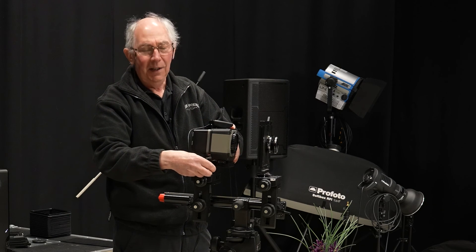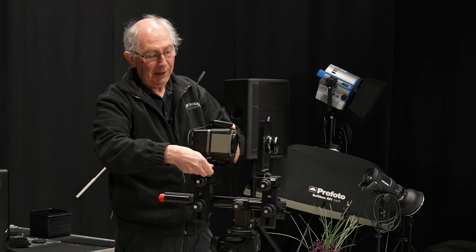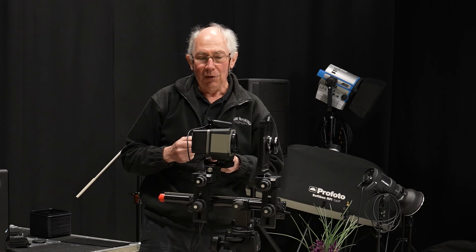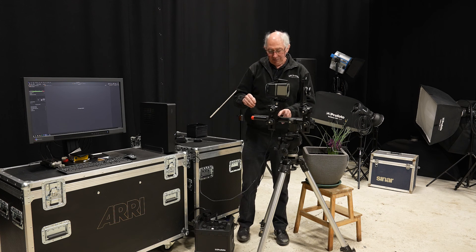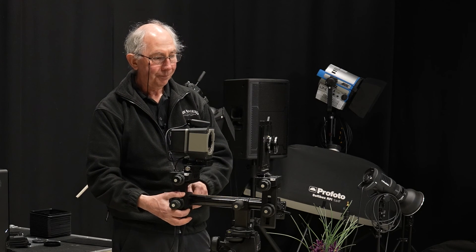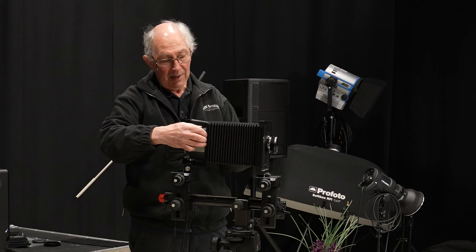Here I have a Phase 1 IXA 180. Now this has been loaned to me from an aerial imaging company, but there's nothing to stop you mounting your own full format cameras on the back of an old 5x4 camera like this. One of the other advantages of using an old 5x4 system like this is that you can extend the bellows, which will give you, in effect, a macro lens. So I'll just adjust this back stop and pull this all the way back to around here.